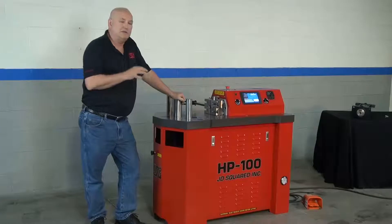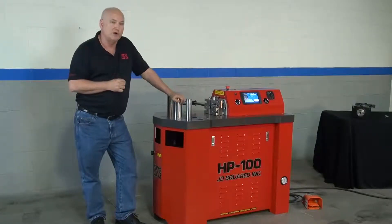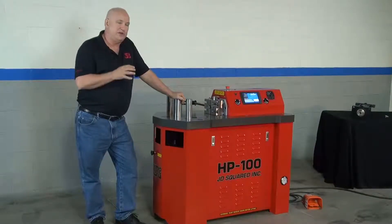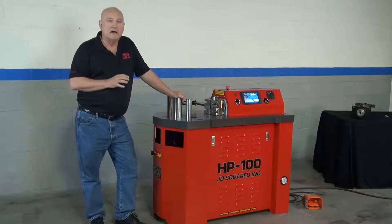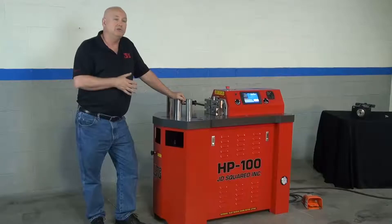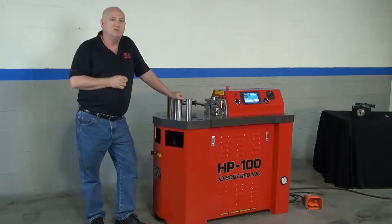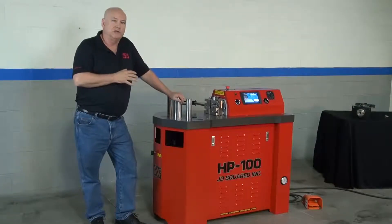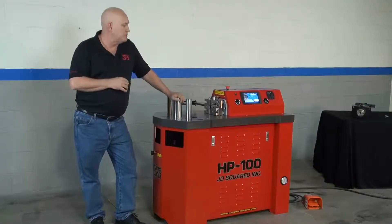We're going to bring that same philosophy now into the higher-tech machines, and the HP100 is the very first one. Even though it sells for less than $10,000, the machine is designed to compete on the world market with anything under $40,000. We guarantee it will be not only the price leader and the value leader, it will also be the best-tooled press by around mid-2012. Our goal over the next year is to have the most available tooling at anywhere from a third to a half the price of the competition.